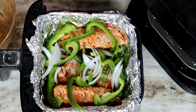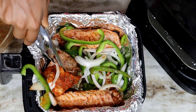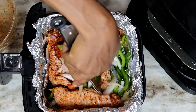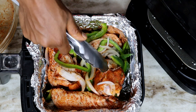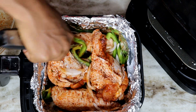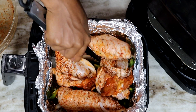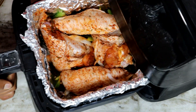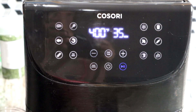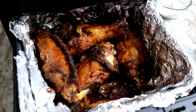I started adding the green bell pepper and onions on top, but then I switched it up — I took out the turkey wings, put the vegetables at the bottom so they don't burn, then placed the wings on top. I baked it for 35 minutes on 450 degrees at first, then went back and added five to ten more minutes until they were nice and tender.